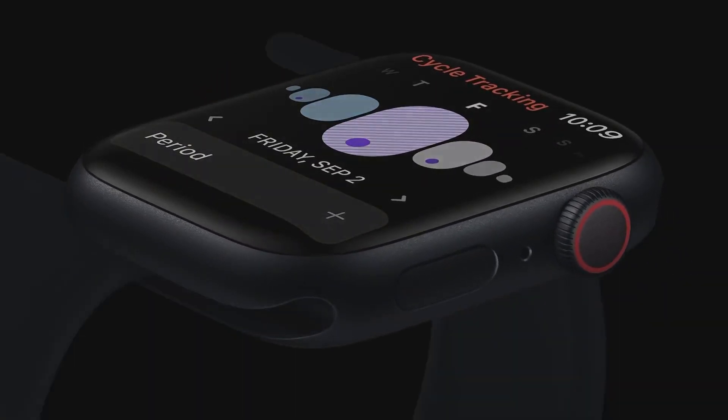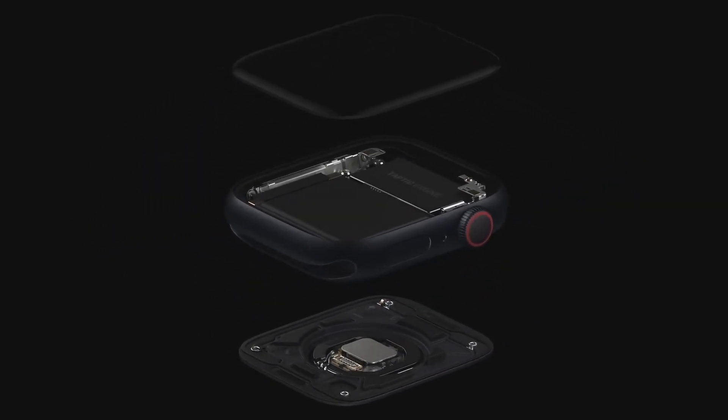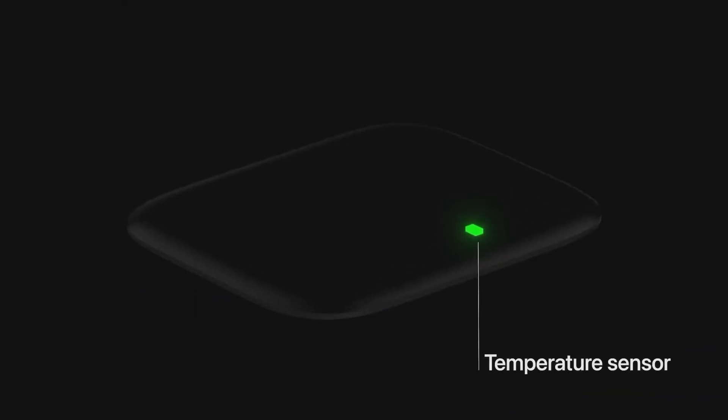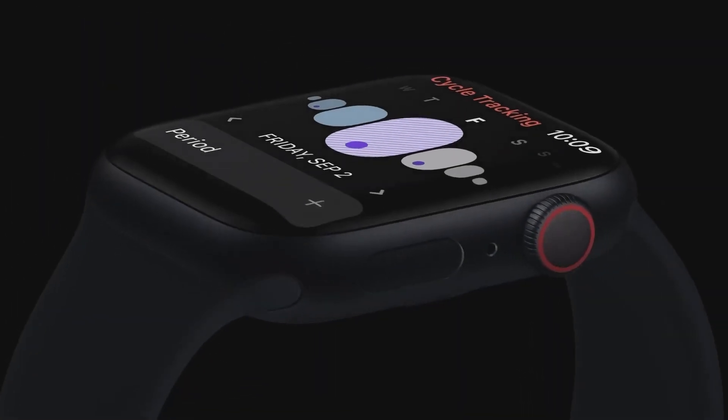But for sure nobody will take photos using this watch and they are not going to upload them to social media. Maybe this technology is useful for security, spy reasons, or for women's safety purposes. Everyone knows Apple watches are good guardians in emergency situations. That is why Apple is bringing this type of new feature to watches.